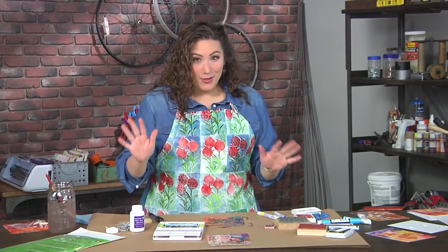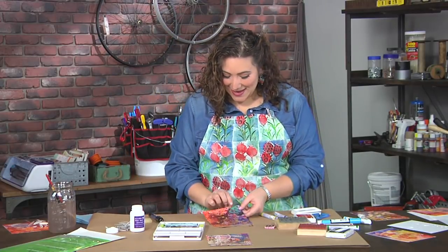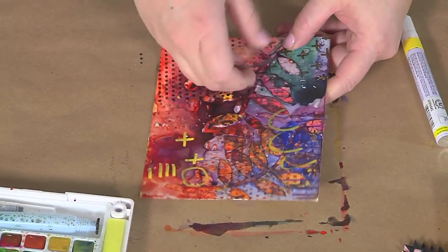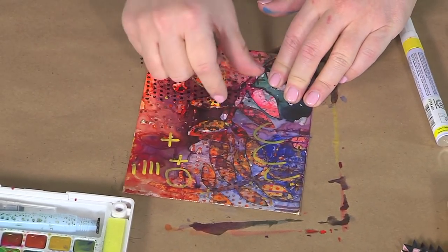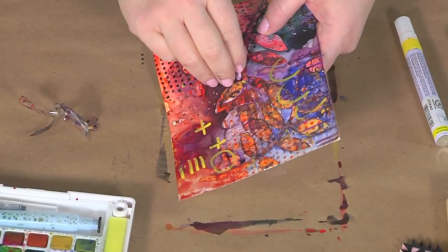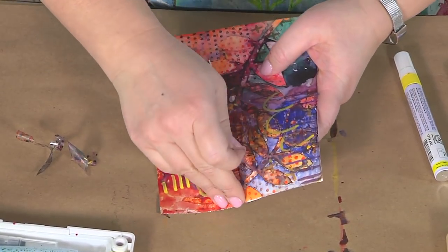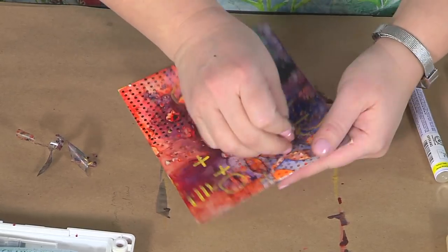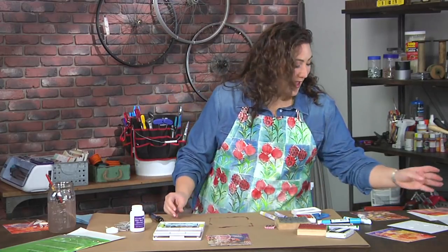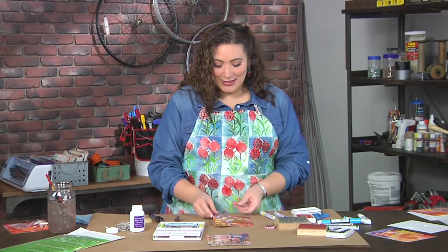And then it's time for the big reveal. I hope you're as excited as I am, because what I'm going to do is pull off that frisket film to reveal the gorgeous pattern underneath. You just grab a hold of it and yank and pull it off. Once you've pulled off all of the frisket film, you're going to have something that looks like this.